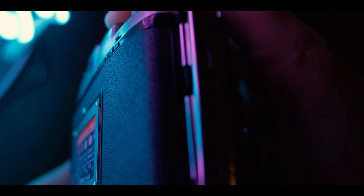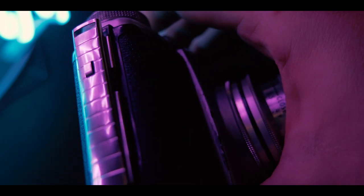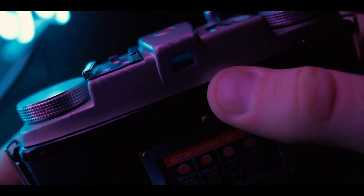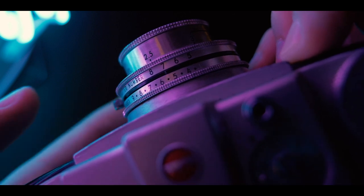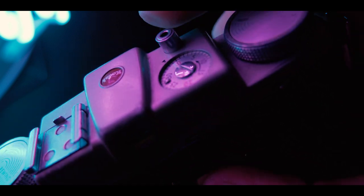This camera is a blast just to play with. I haven't even shot a roll of film on it and I love it so far. I love the build quality. It's 2020 right now, which means this camera is already 63 years old and it still works, which is amazing. The build quality back then was awesome — I would not expect a camera from today to last 63 years.